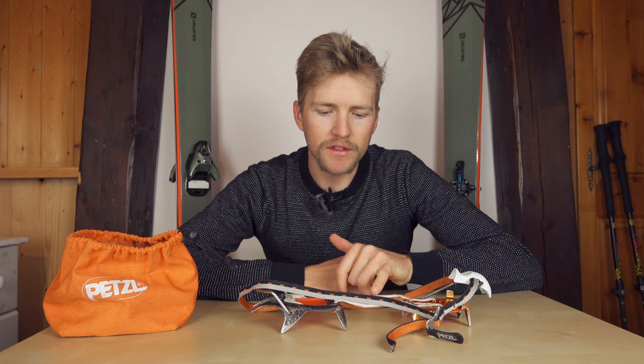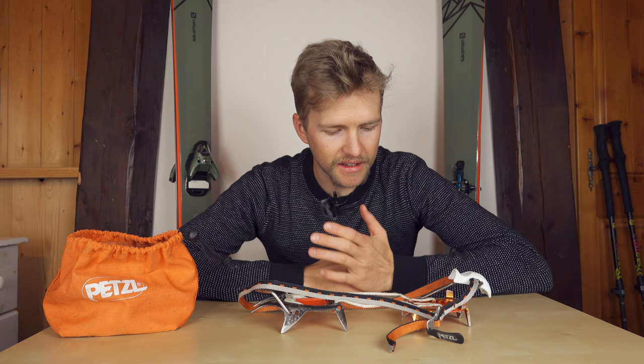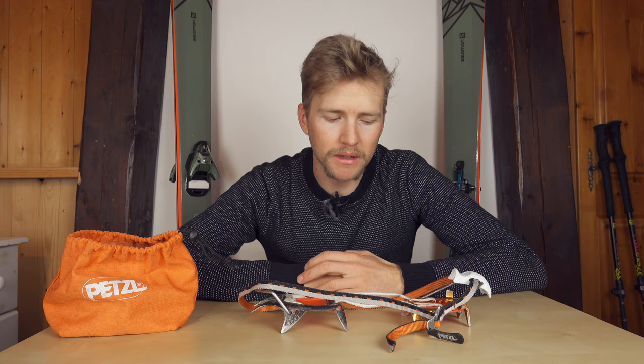Just be a little bit aware of the string — make sure they're adjusted properly. They're not really designed for a long ridge scramble or that kind of mixed terrain, as the aluminium points will wear out a lot faster than a steel-backed crampon.